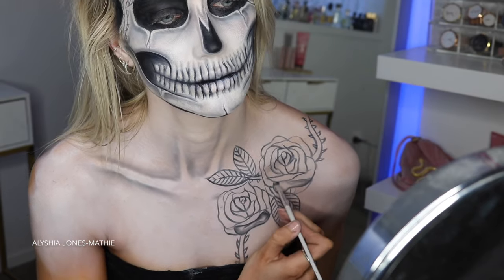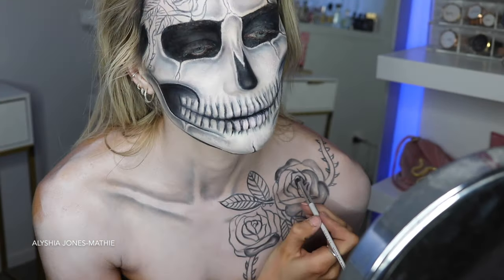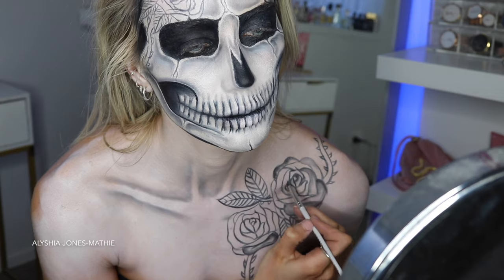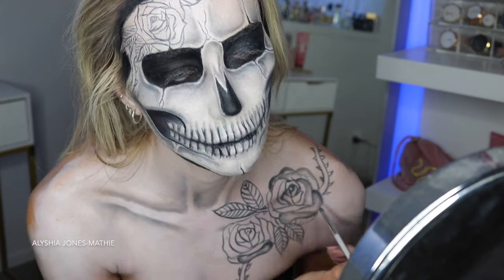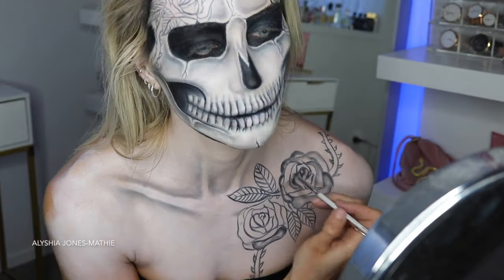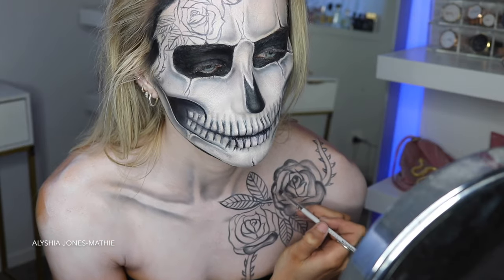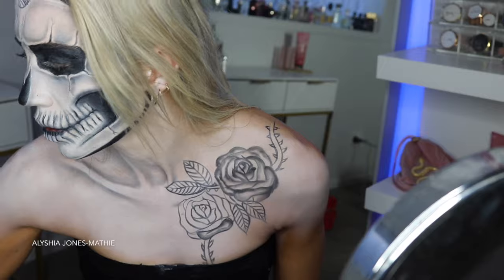For shading the flowers — you might think it's going to be really hard — but honestly all I did was take the black eyeshadow and fill in just around the edges, leaving the centers white. It looks like I shaded it even though it was pretty simple, just going around the edges with black.